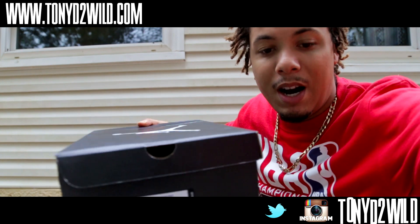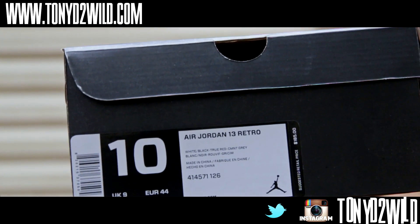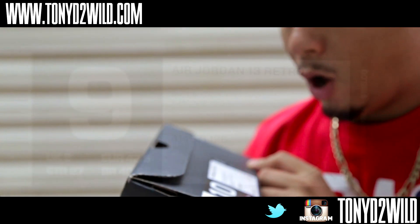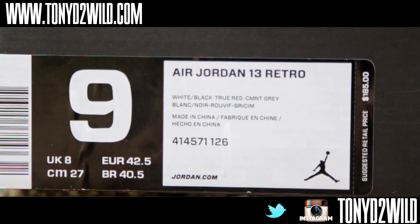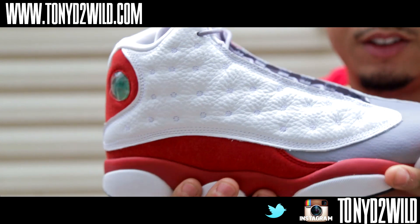Here's the box. These are set to release on the 15th of November, as you can see. Retail is at $185, and the colors on this are white, black, true red, cement gray.